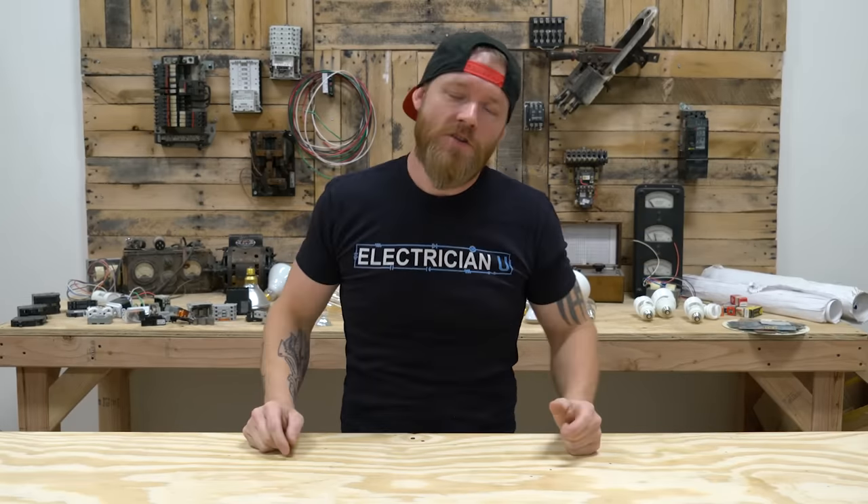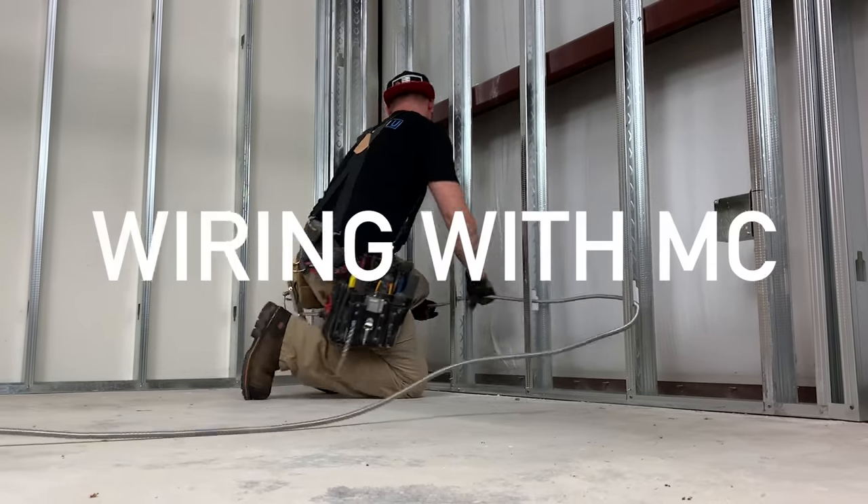What's going on, my dudes? This is Dustin Stelzer with Electrician U and today we're going to talk about wiring with MC.